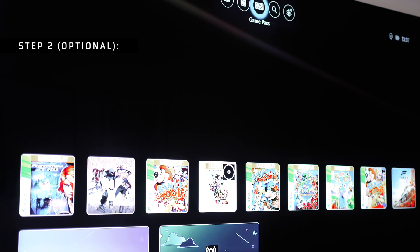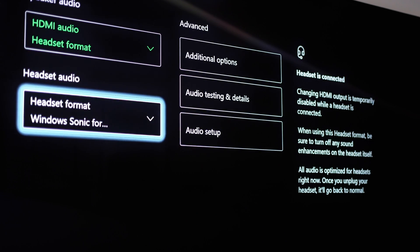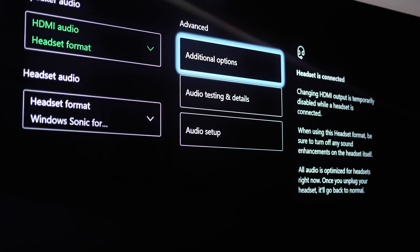Step 2: this can be an optional step, but if your console doesn't register the headset's connection, you need to change it over in your sound output settings. That's all you need to do to get it connected to your Xbox.